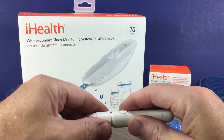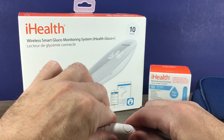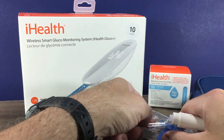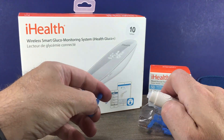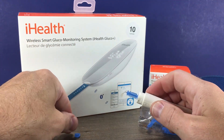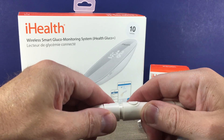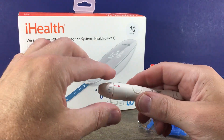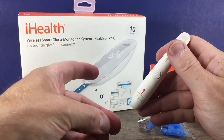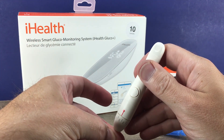You can turn and grab the top, twist slightly, and the top will come off. Put in a lancet and push it in until it's fully seated. Then twist the top back on, replace the cap, snap it back into place, make sure the spring is charged, and it is ready. I typically do the side of the finger.